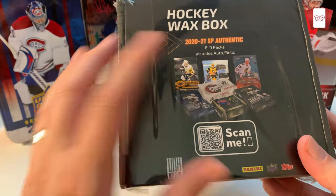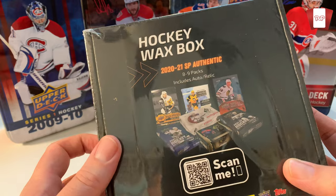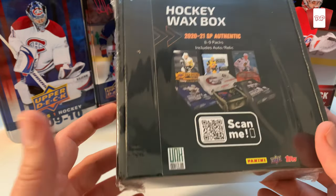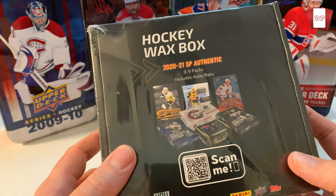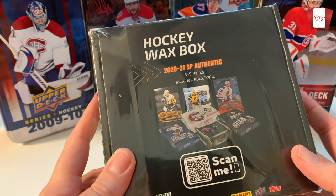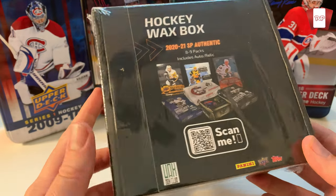You can get a bunch of packs — it does include some retail and some hobby in there, but a lot of these are sought-after packs, and it includes an auto or a relic. I don't really know what this means but we're gonna go in there. There are two types of this box: there's the elite box and this is just the base box, so there's no slabs or anything in there.